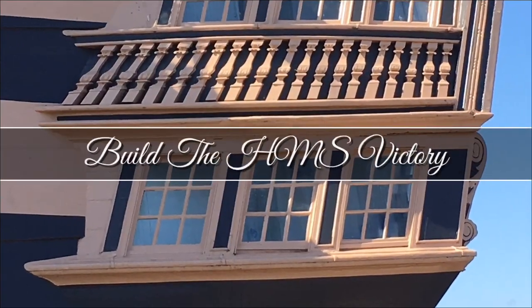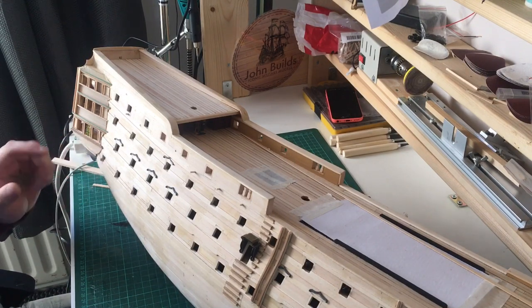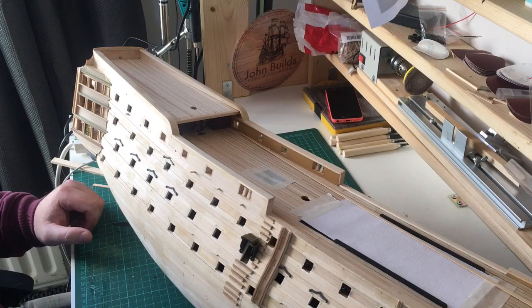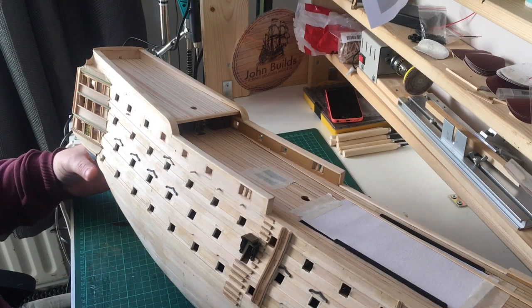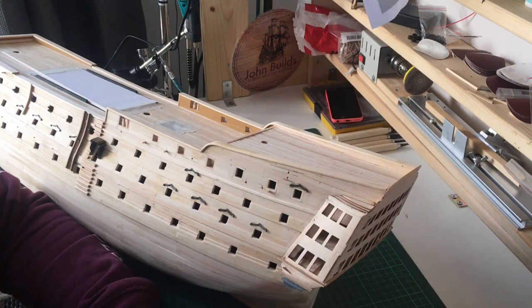Hello everyone and welcome back to part 32 of building a HMS Victory. After my last video I'd finished off all the dextry mouldings for the transom. I spent all day yesterday starting to build up all the sides of the gallery — I didn't film it because I'm not working from any plans, just photos. I did it that way so I could now completely work on the port side. It took about eight hours to do the starboard side, so it'll probably be covered over two videos.